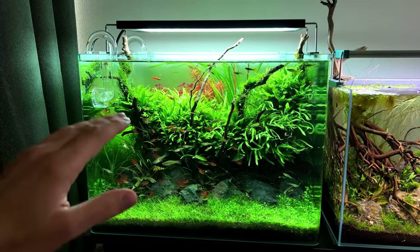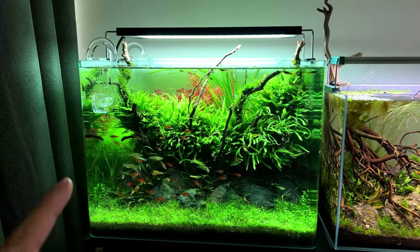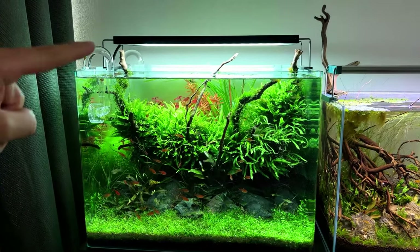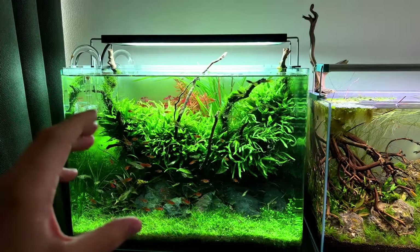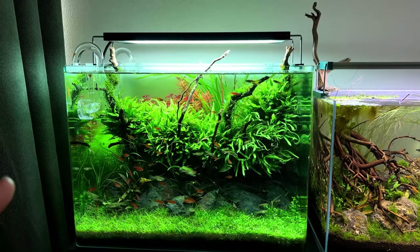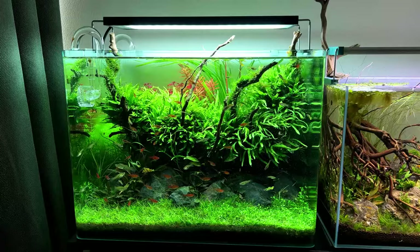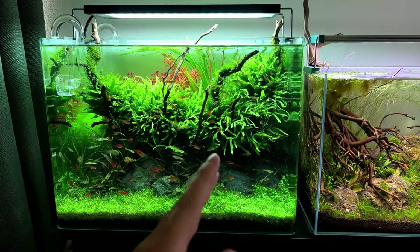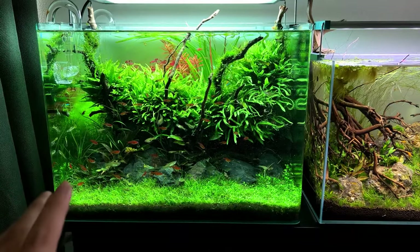That brings us to the last category — these next two lights will let you grow the most demanding plants and get the best colors and plant growth. If you want the best bang for your buck from Chihiros, I'd recommend the Chihiros WRGB2. I just showed you the Slim — there's also the regular WRGB2 and the Pro. The regular is the best bang for your buck, but it depends on your tank size. For 30 to 45 centimeter tanks, stick with the Slim — it's powerful enough.